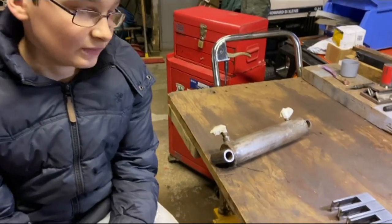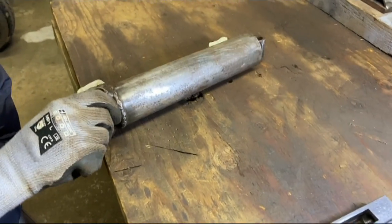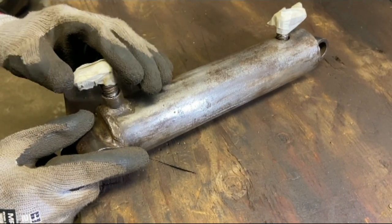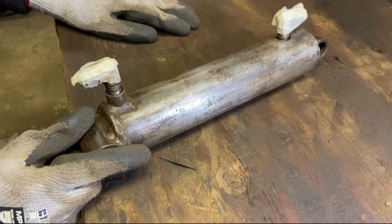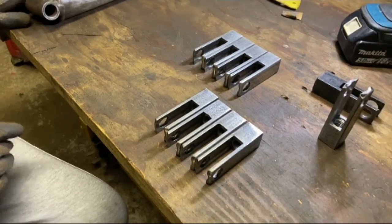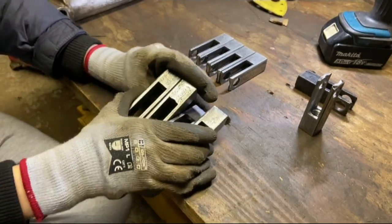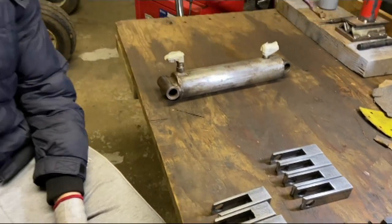We've cleaned up the cylinder and clevis forks now and this is ready to have primer put on it. As you can see we've put some masking tape over the elbows just to stop any contamination getting into the cylinder, and we will be putting new elbows on here. We've also cleaned up our clevis forks and these are also ready to have some primer on and then paint.